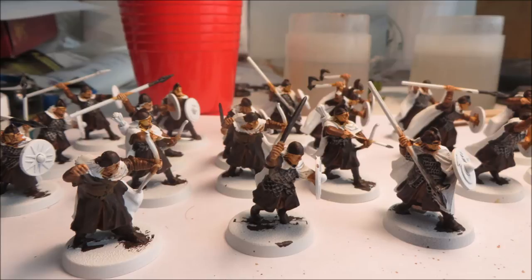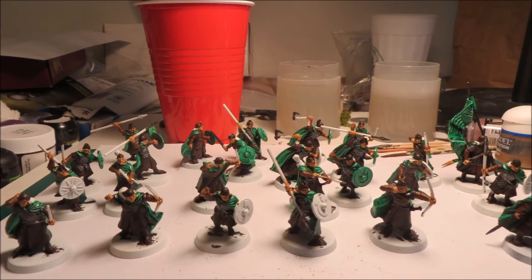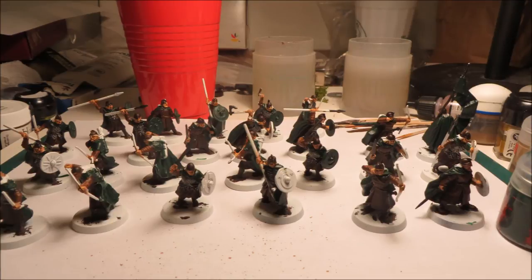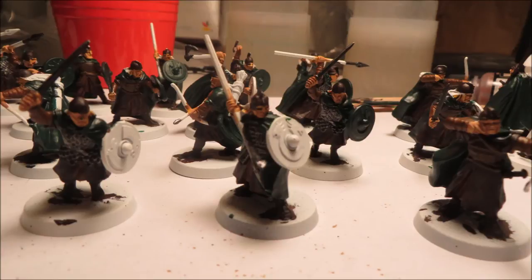For the cloaks I use the same technique — a green ink first, then Dark Angels Green on top. When I started painting my Rohan army 10 years ago, painting Dark Angels Green directly on white primer left visible white streaks. So I started using green ink to get into all the recesses, then painted Dark Angels Green on top, giving a dark look without streaks. If I had used a black primer the technique would be different.